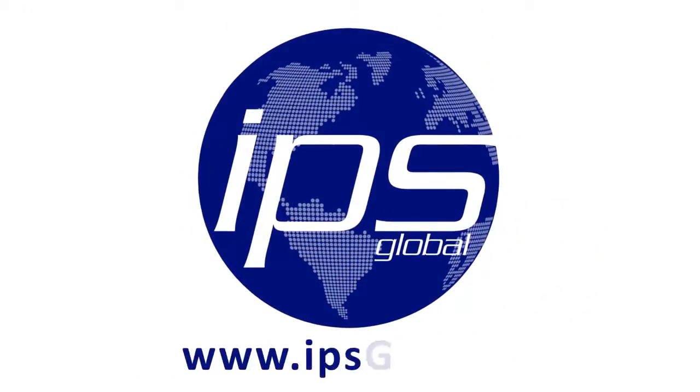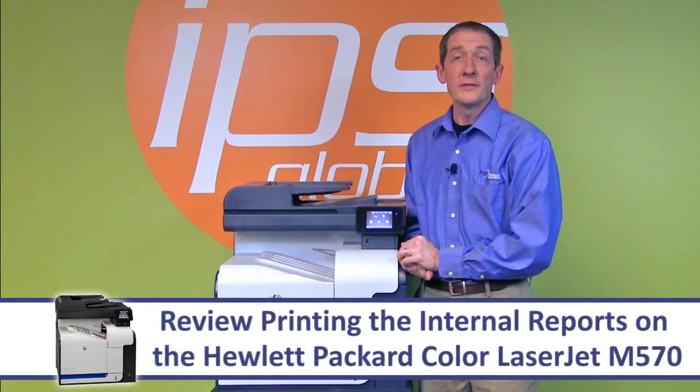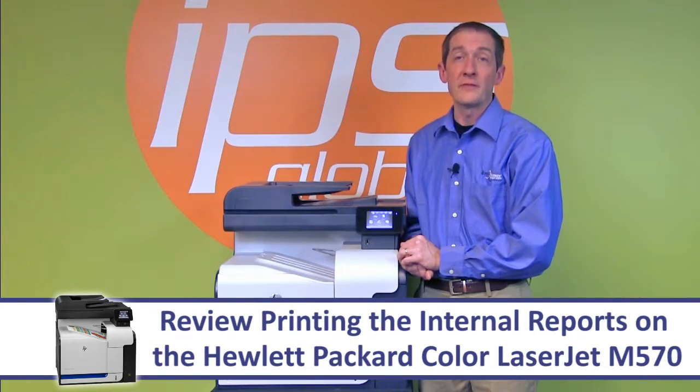IPS Global. Today we are going to review printing the internal reports on the Hewlett Packard Color LaserJet M570.